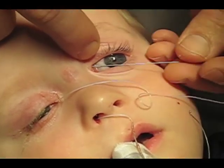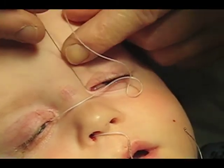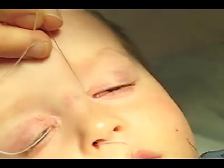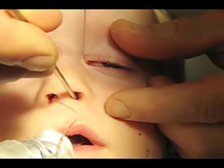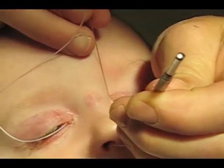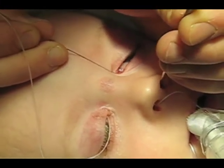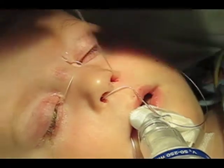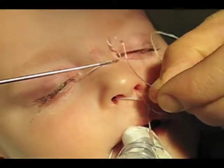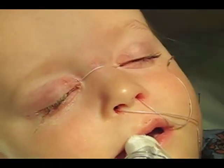The opposite side of the Crawford set is then passed through the left side through the duct and again is retrieved from under the inferior turbinate with the Crawford retriever. In cases of canalicular laceration or very small systems, it's possible to break the end of the Crawford set off, passing it as if it was a 3-0 Bowman probe and retrieving with an alligator forcep.